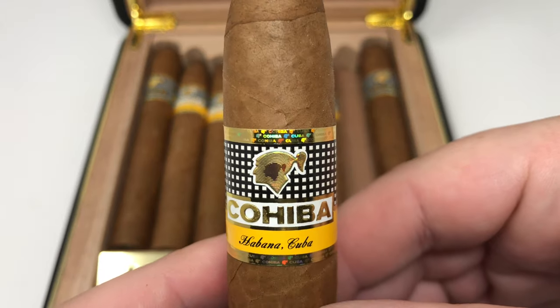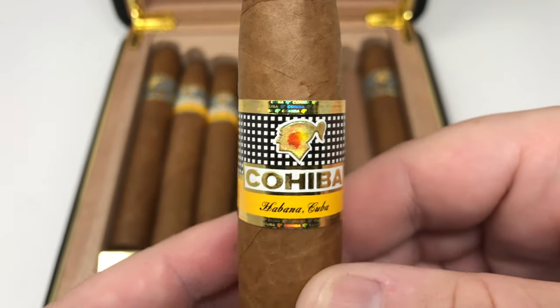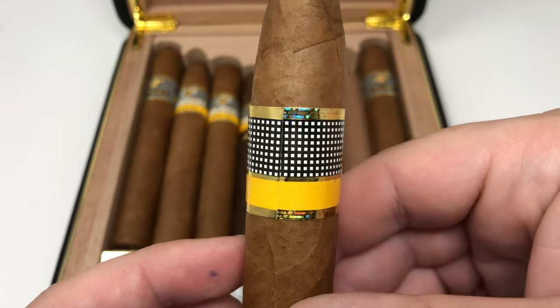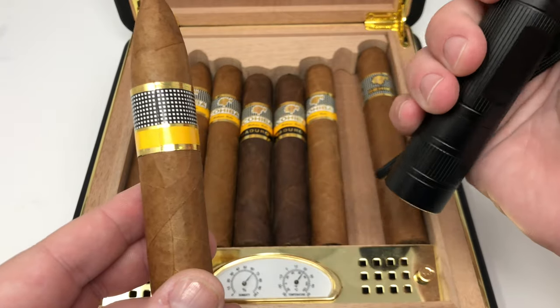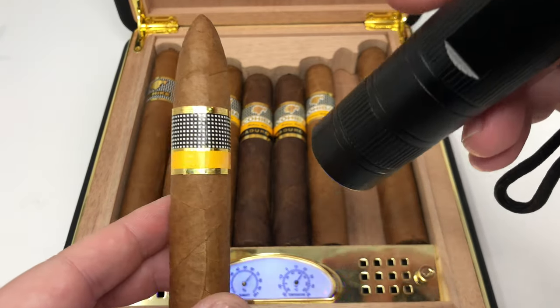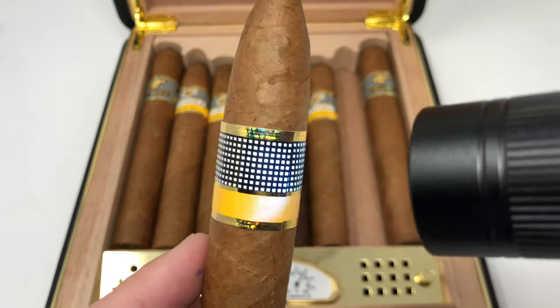This method is extremely simple. This is the easiest way to tell if your Cuban cigar is real. However, this method only works with Cohiba and Monte Cristo. Let's start with the Cohiba Pyramidas Extra and I'm going to show you exactly how the blacklight method works.